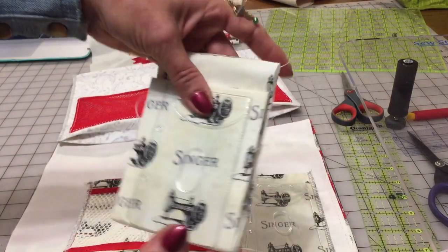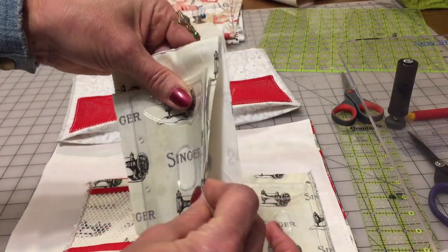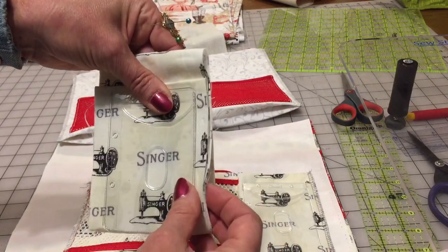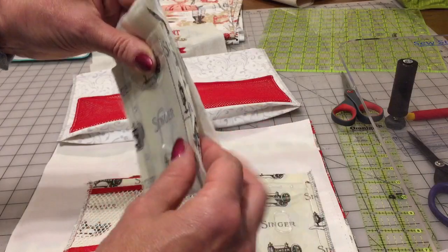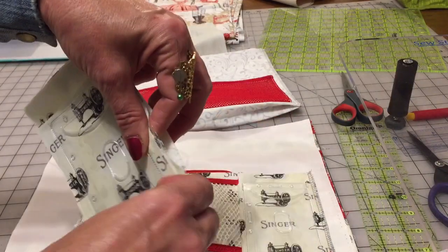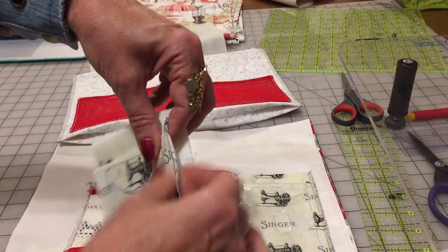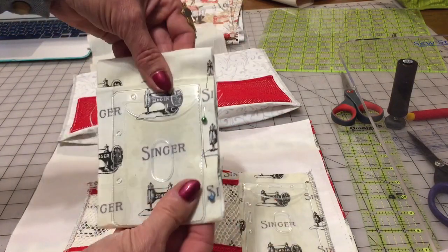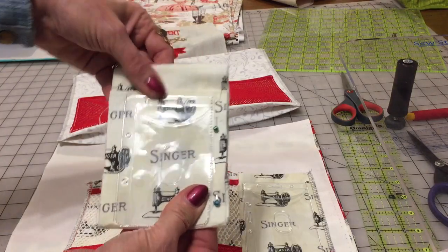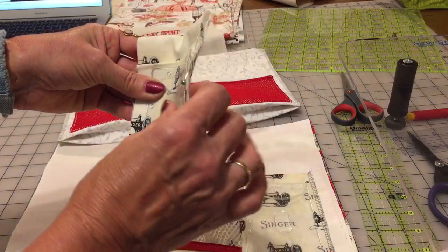I like to use my magnetic ring when I need some pins. We need to pin together three of the four layers, starting from the bottom. I'm taking my pin and pinning three layers — one and two. Now with the pins on the right side, we need to turn it.